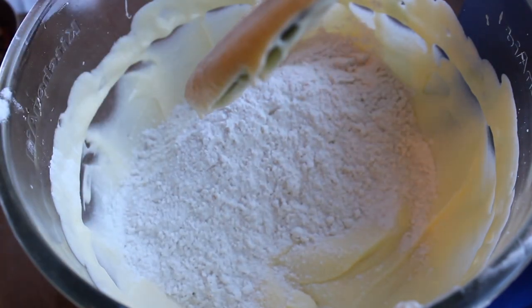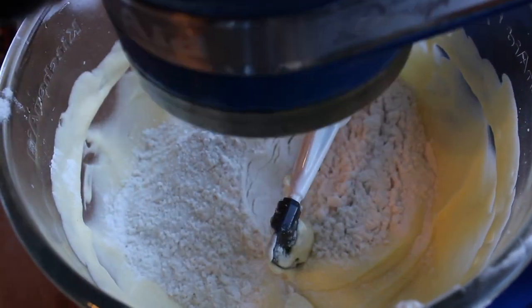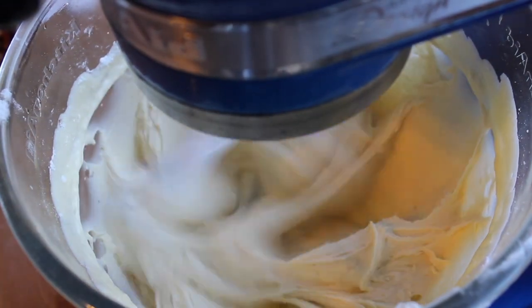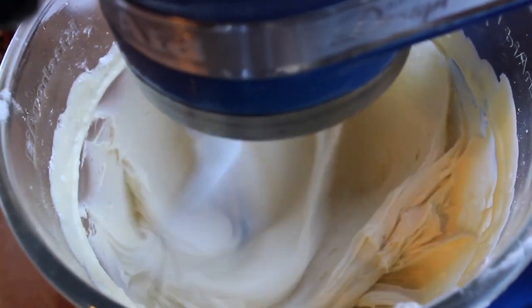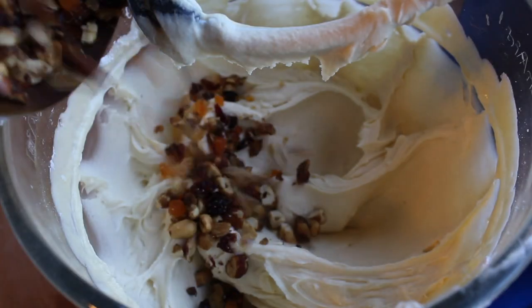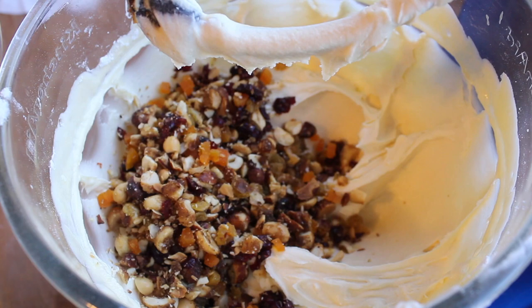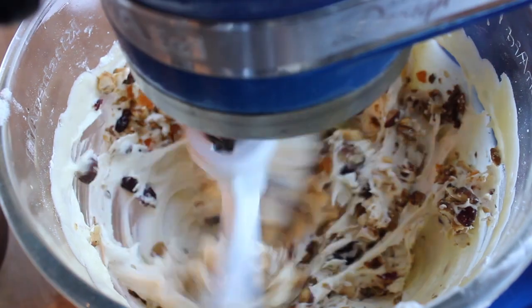Now you can add your dried goods slowly at first, then crank it to high for a minute. Don't forget those nuts and fruit from before — add those in, along with a little bit of vanilla.